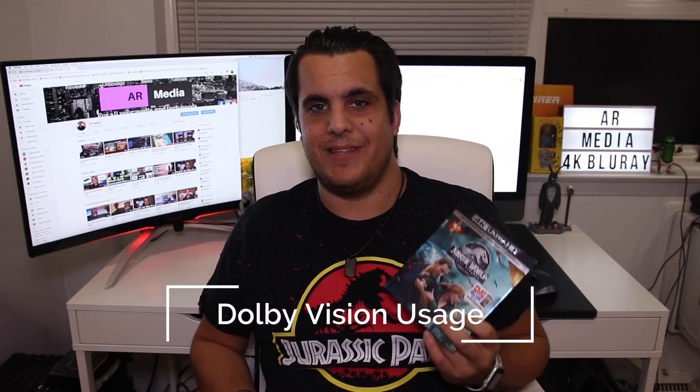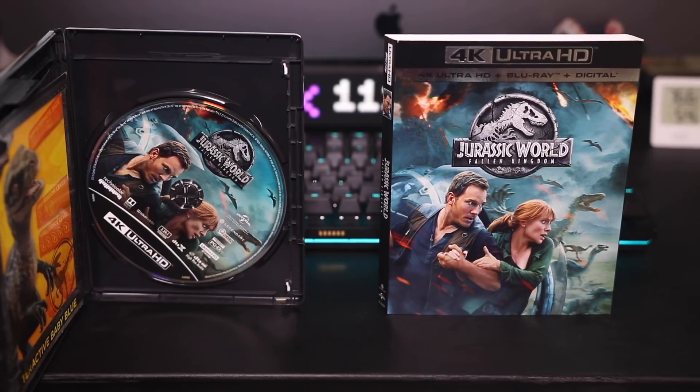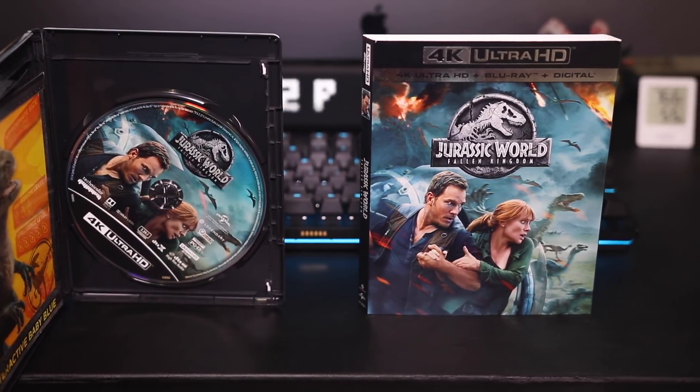Now let's get to the Dolby Vision and HDR. This is a pretty bright and vivid movie — most of it, at least the first two thirds, takes place in the daytime, and you get bright and vivid colors with a lot more punch and nuance. One specific scene with lava flowing down a mountain really shows a lot more nuance to the color, a lot more detail, and it pops off the screen a lot more than the Blu-ray version. The Dolby Vision version really shines in scenes like that — some of those scenes are genuinely demo-worthy for a 2K upscale and demo-worthy when it comes to Dolby Vision.